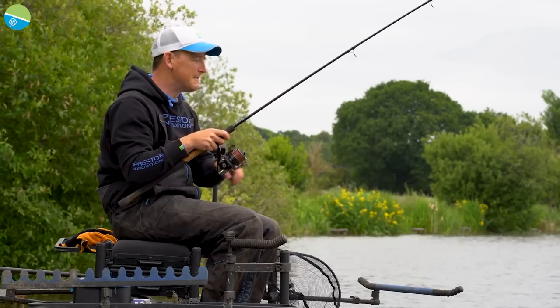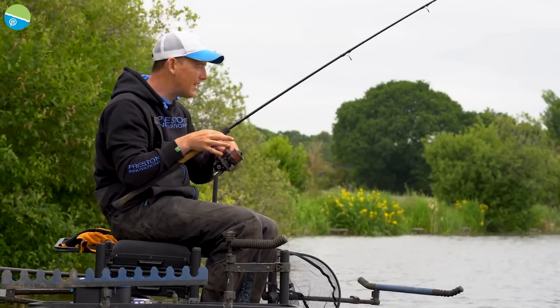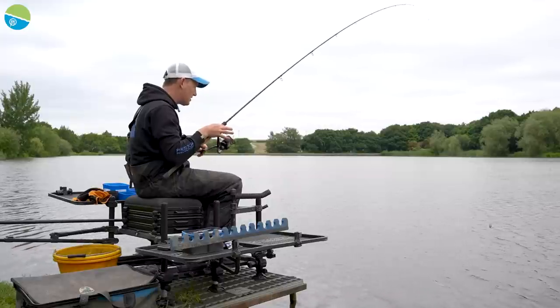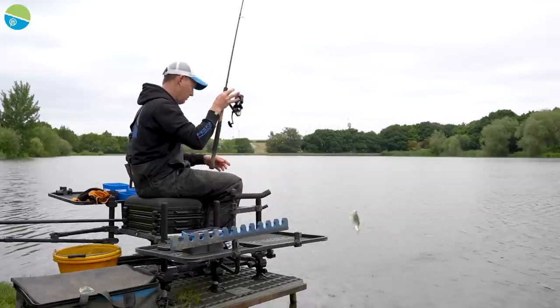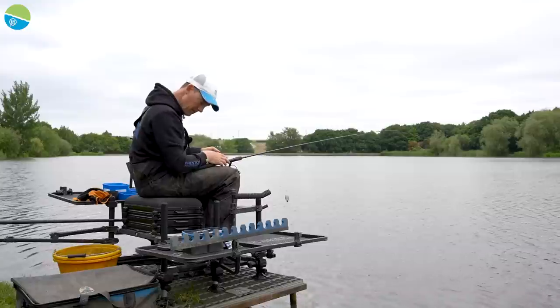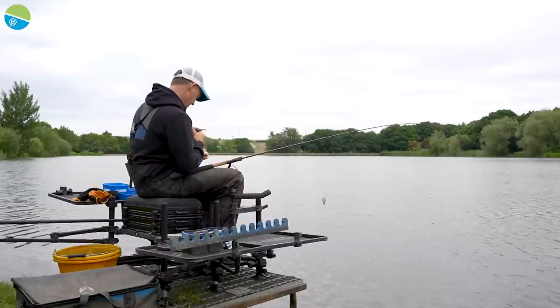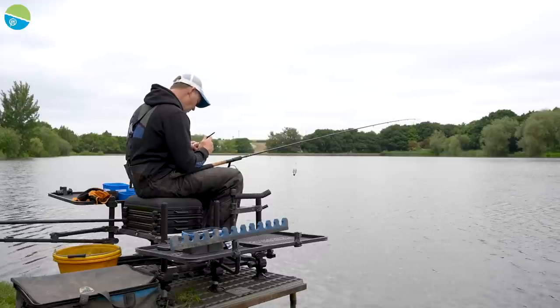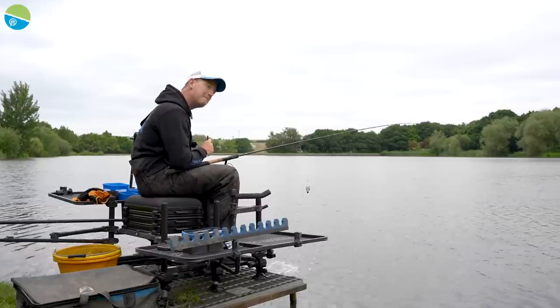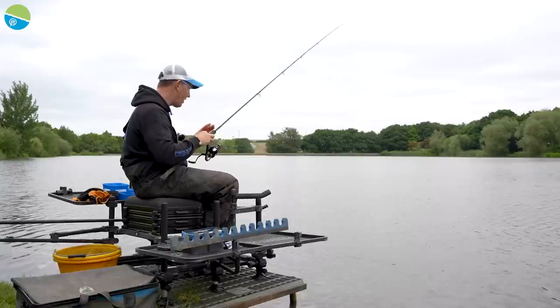Obviously if I was fishing in deeper water, a lovely roach there. In deeper water, your groundbait would need to be stickier if you were going to use this sort of open-style feeder. You wouldn't be able to, say, chuck F1 Dark in 20 feet of water - it'd just come out on the way down. But if you use something like Super Feeder Sweet Fishmeal, something a little bit stickier, you might be able to squeeze it in a little bit tighter.